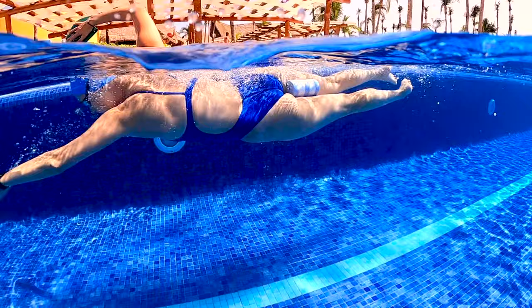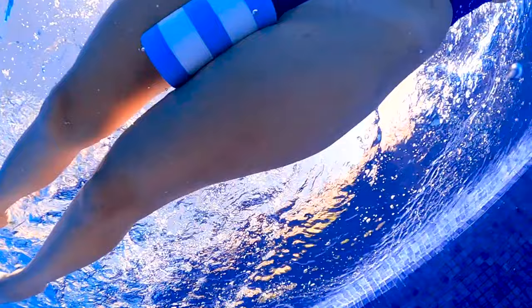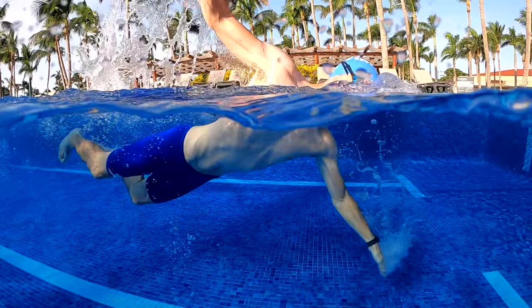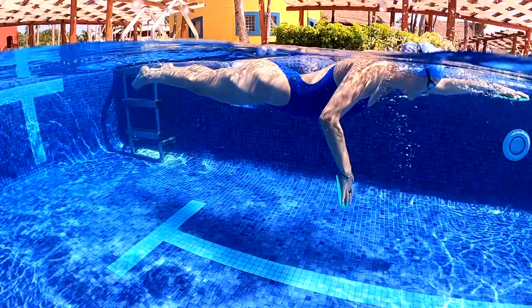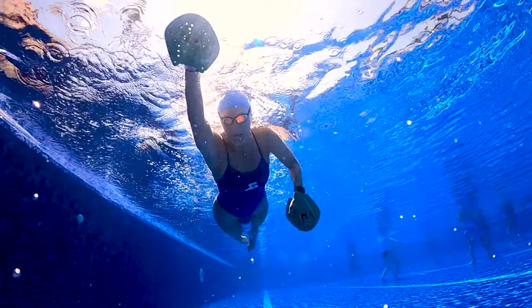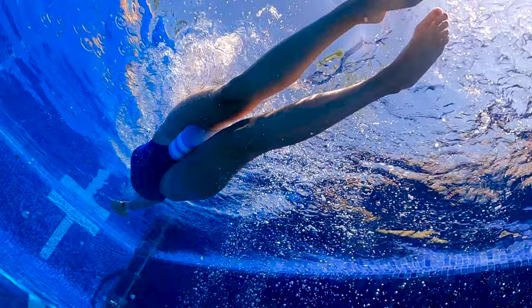Next, we have a pull buoy. A pull buoy is great because it allows you to swim with a higher body position. You put it between your thighs and it acts as a flotation device to help you swim higher in the water. A big challenge for beginner swimmers is sinking legs — the water is 800 times more dense than air, so your legs drag and slow you down. When you use a pull buoy, it lifts the midsection and lower half of your body to help you maintain proper body position. Some beginners can actually swim a lot faster with one, and it teaches your body to maintain proper position even when you aren't using it.